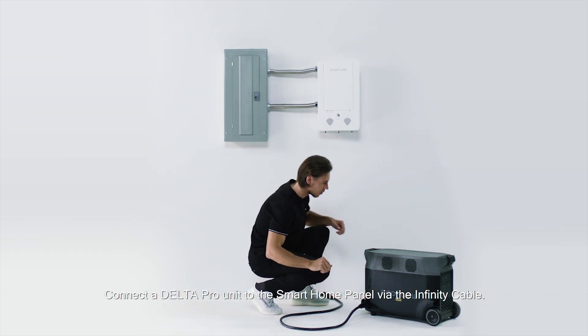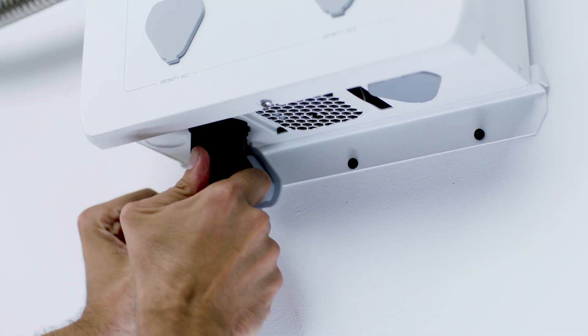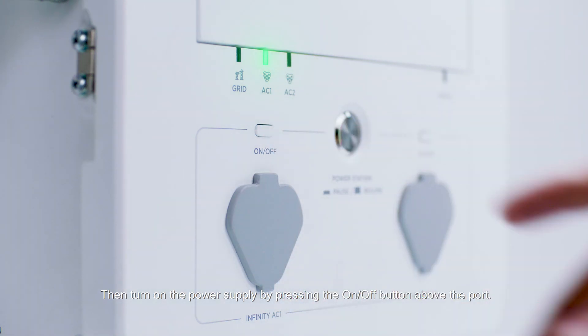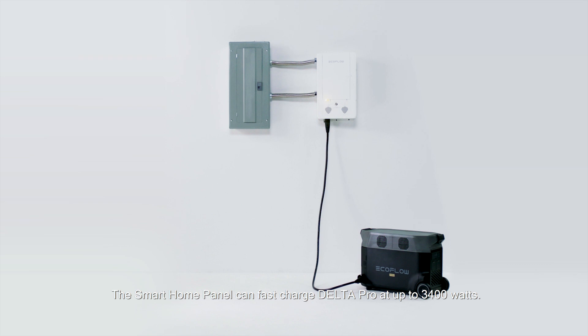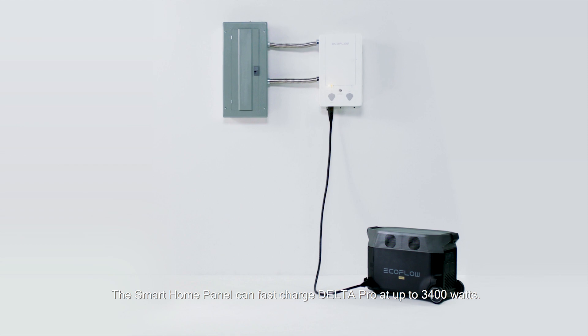Connect a Delta Pro unit to the smart home panel via the infinity cable. Then turn on the power supply by pressing the on/off button above the port. The smart home panel can fast charge Delta Pro at up to 3400 watts.